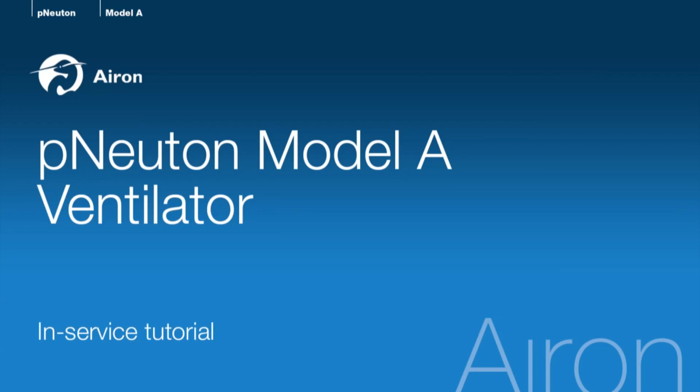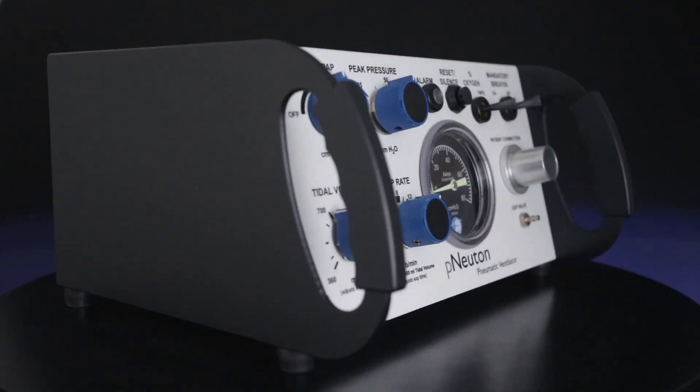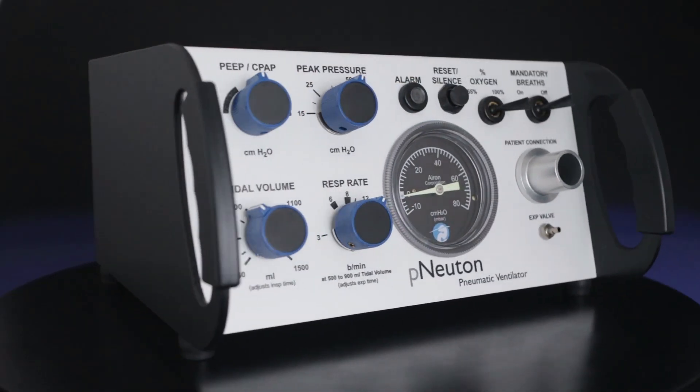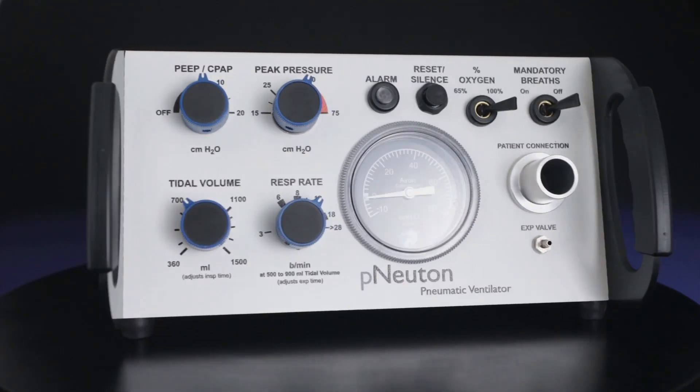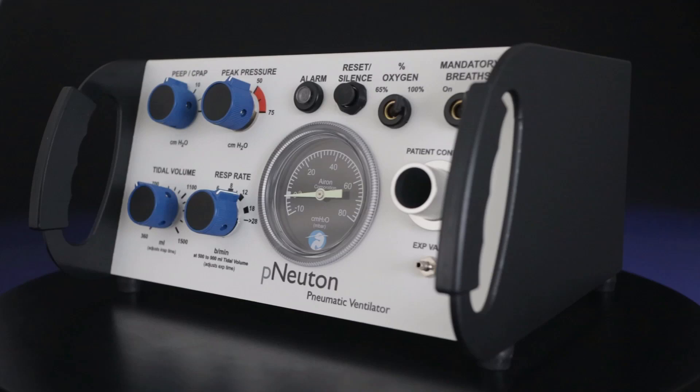Welcome to this in-service tutorial for Aeron Corporation's Newton Model A Ventilator. The Newton Model A is a small, lightweight pneumatic ventilator with built-in CPAP designed for use on pediatric to adult patients 50 pounds or 23 kilograms and greater.